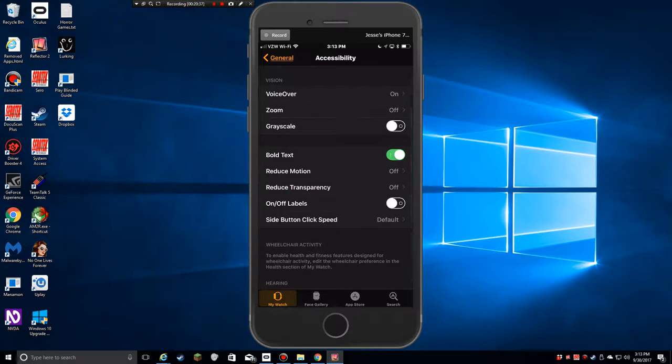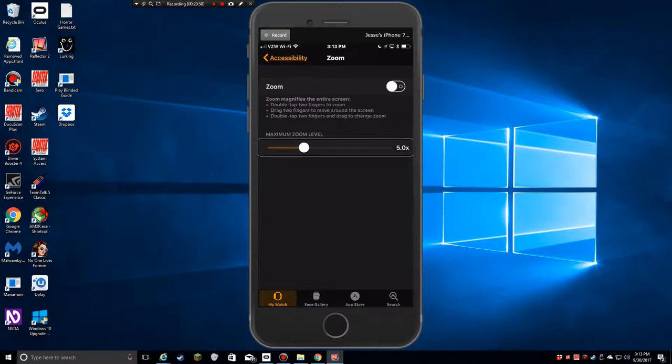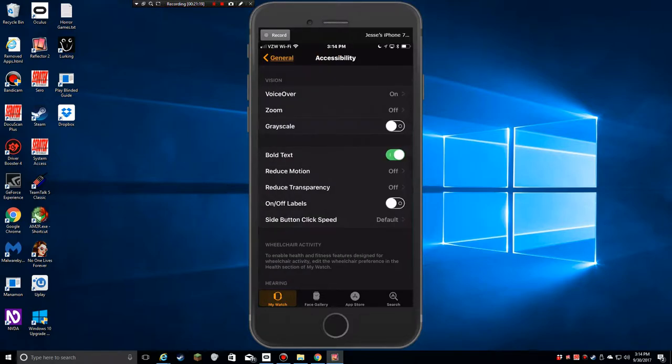The volume and speed settings could be sliders that should be included under the watch's VoiceOver settings on the watch itself. Under Zoom, the maximum zoom level is 5.0x adjustable. You double-tap with two fingers to zoom, drag two fingers to move around, and double-tap two fingers and drag to change zoom — basically like the iOS zoom gestures except with two fingers instead of three.